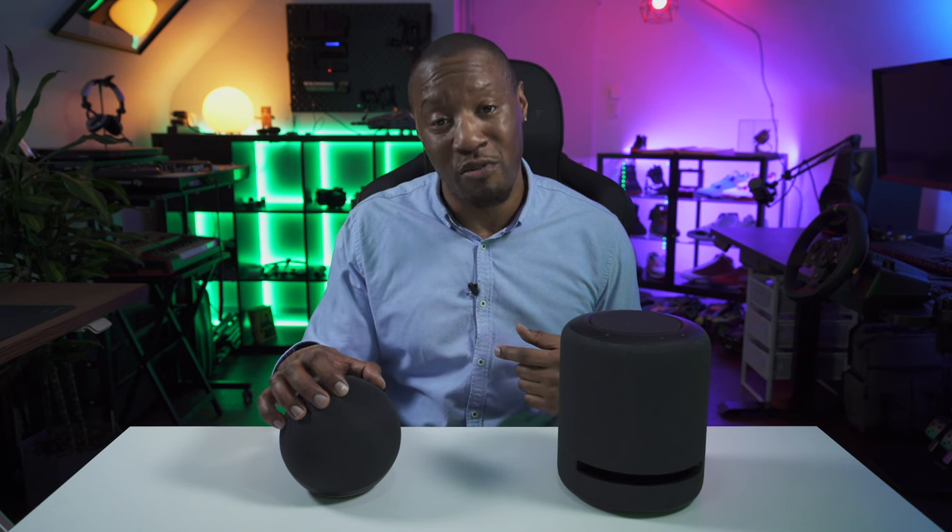The Echo Studio brings so much more value for money — the sound, the frequencies, and especially the bass from a unit this size are remarkable. There's really nothing out there at this price with this functionality. This device is two to two-and-a-half years old, yet in my opinion if it came out today it would still be top notch. Credit to Amazon for creating something like this at this price range — the ability to double them up or spread them around your house and create multiple pairs is unmatched.